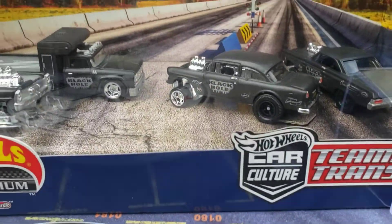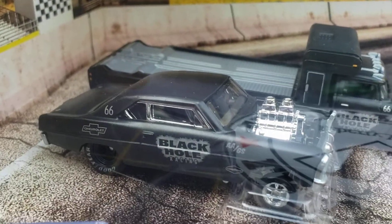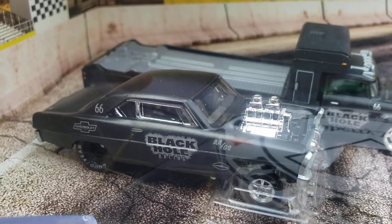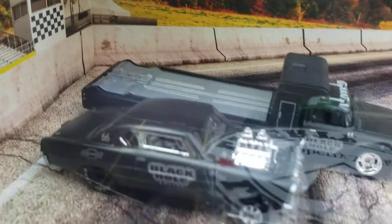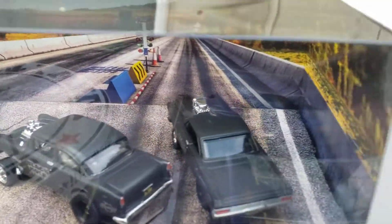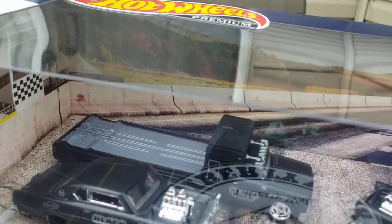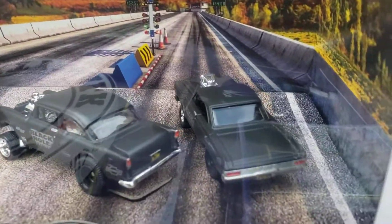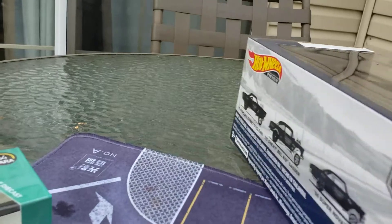These are the Black Holes. Each one has a metal body, metal base, and real rubber tires on them. I got these just last week, but they've been out for about a year or two. I just don't know exactly how long they've been out. This is just absolutely tremendous.